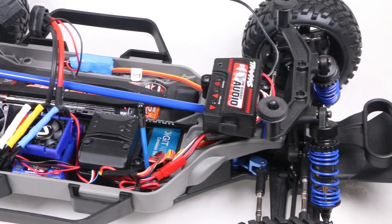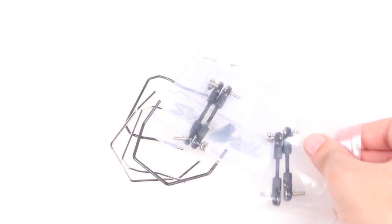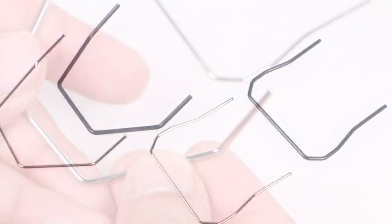Along with the various upgrades already bolted onto our Slash 4x4, the Sway Bar Kit should help when cornering, helping to reduce body roll and keeping the wheels planted to the ground. Within the kit you'll find two sets of sway bars.